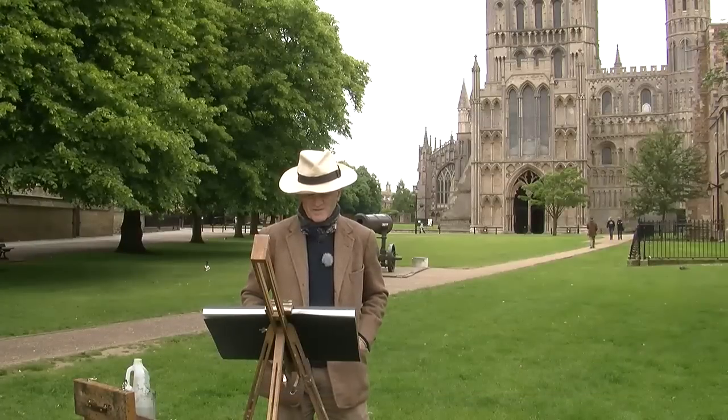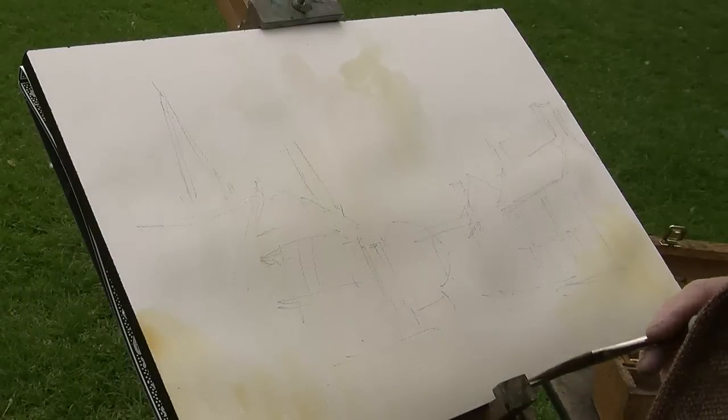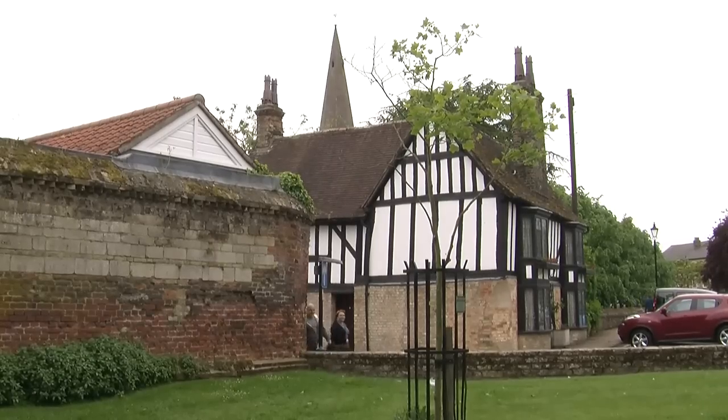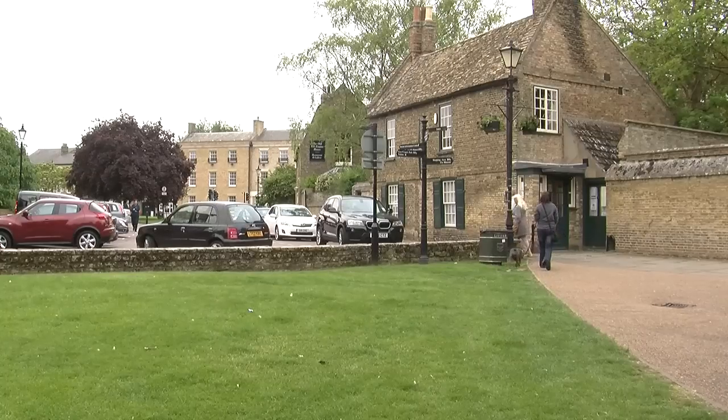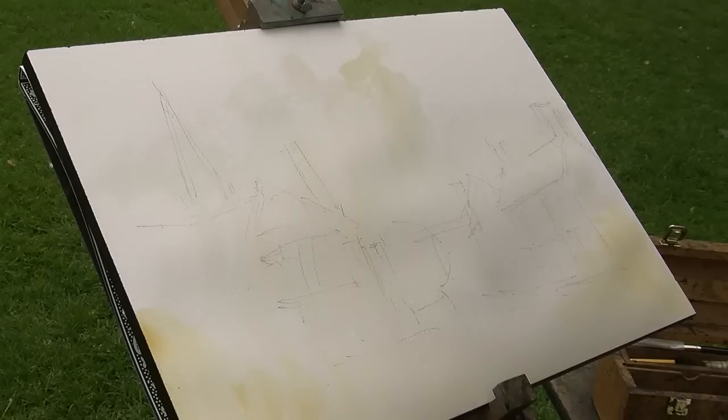My first picture is going to be of one of the back quarters of Ely, near the cathedral, which you can see behind me. I'm going to start by doing a very rough outline of what I want to do. I've already done a very rough pencil sketch, and I don't want to overdo things.